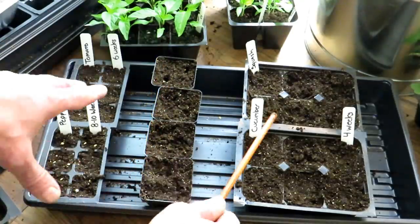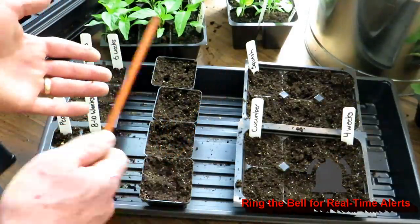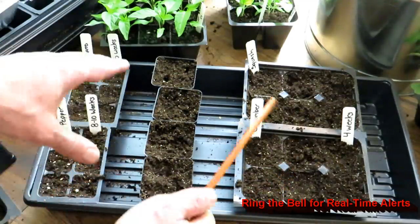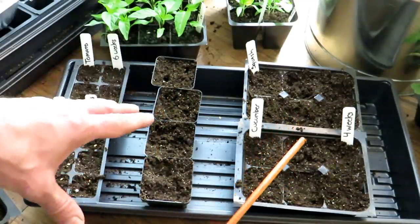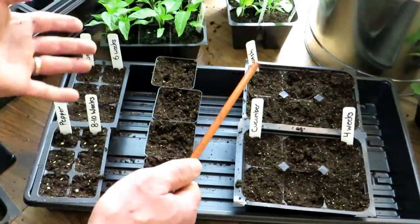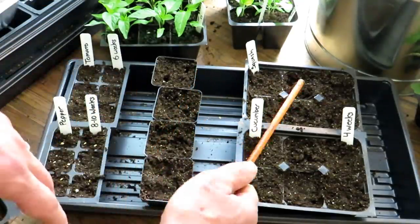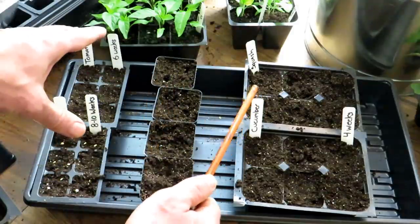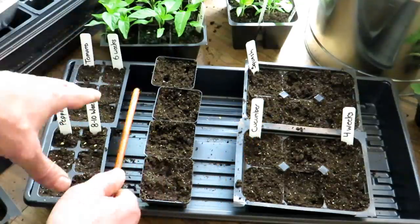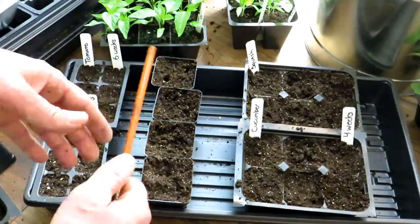If you don't have grow lights, you can't grow these on a windowsill. But what you can do is take the whole flat out, put it in a sunny area when outdoor temperatures are above 40°F, and bring them in every night. The warmth of the house at night will keep the soil and roots warm — they're going to germinate. By starting them outdoors this way, you won't have to go through the acclimation process. They'll germinate more slowly, but can go right into the garden when ready.